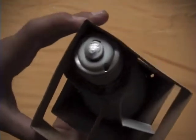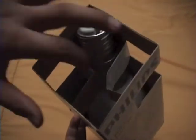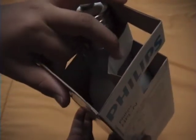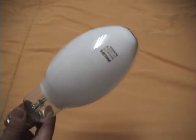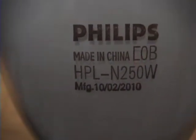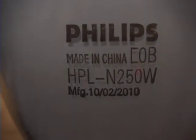Now, as you can see it's pretty strange but it's interesting, so you just pull the bulb out. Here's the bulb itself — it's a Philips, sadly it's made in China, HPLN 250W.